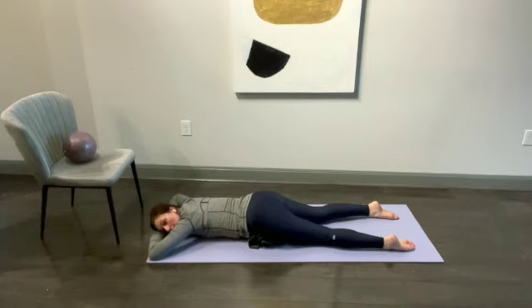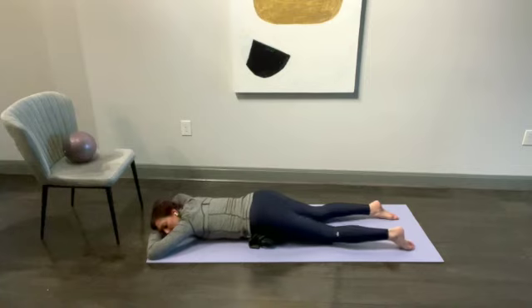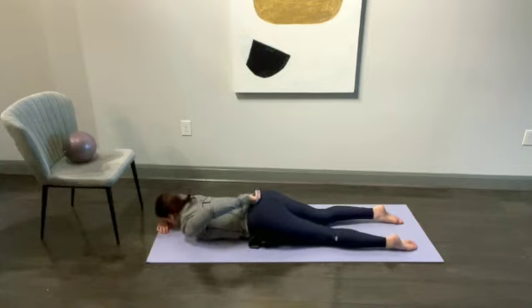Breathe with your lips closed, rolling exhales. Depending on how much that disc is bulging, you'll want to lie here for about 15 to 20 minutes to allow the disc to settle back into its place.